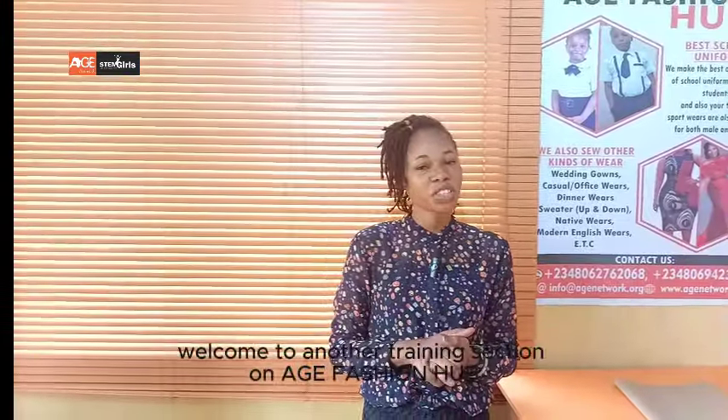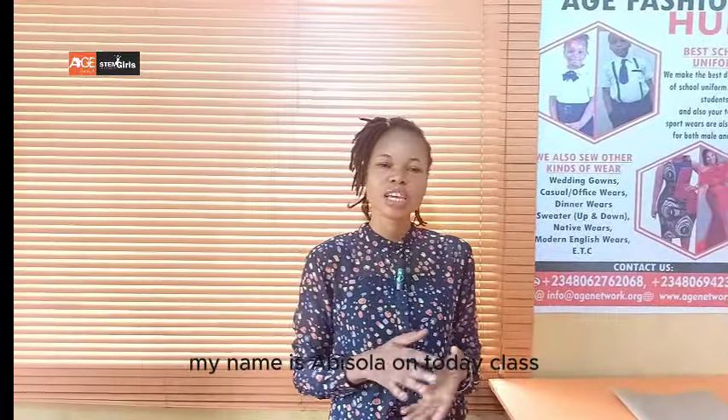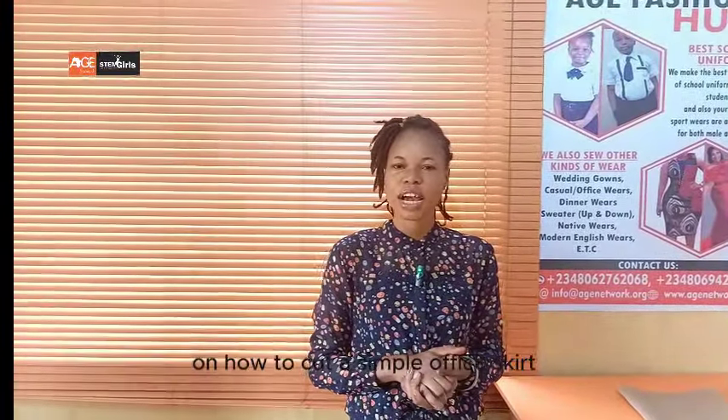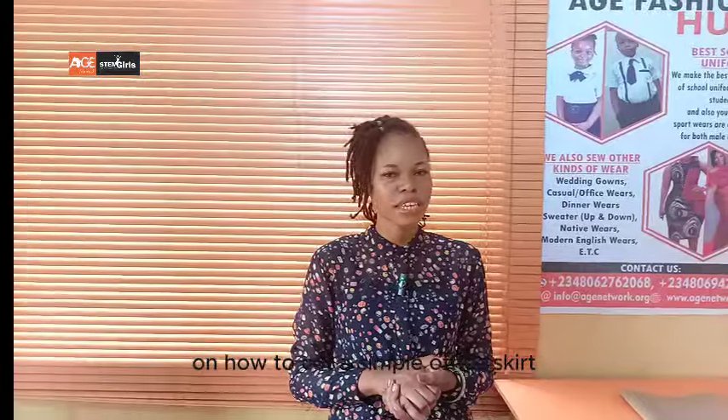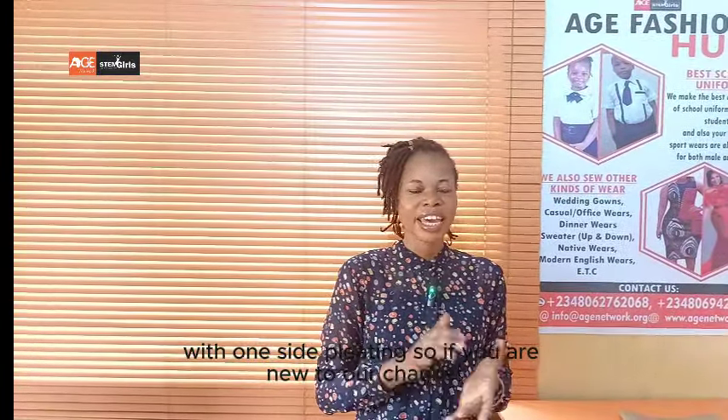Hello guys, welcome to another training session on Age Fashion Hub. My name is Abhi Solan, and today's class I'm going to teach you guys how to cut a simple office skirt with one-side pleating. If you are new to our channel, kindly like and subscribe. Welcome to the practical aspect.